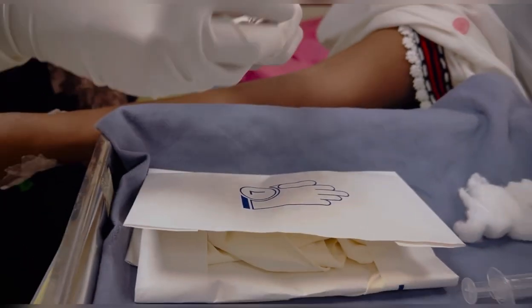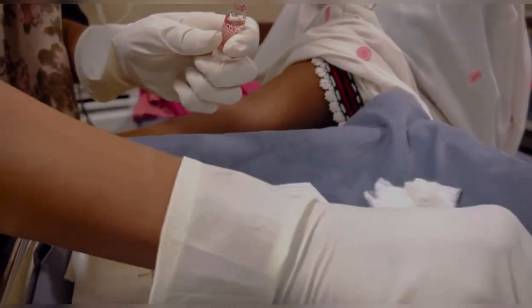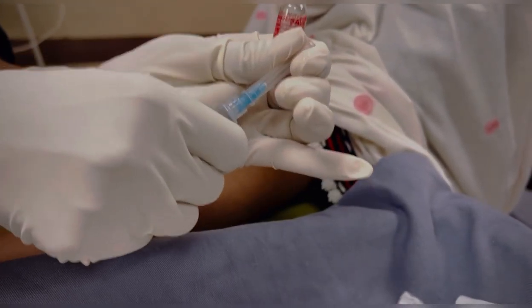In today's video, I'll cover everything you need for the entire IV injection procedure from preparation to administration. I'll guide you step by step. Begin by using an oil cover to safely break the ampoule, then draw the entire dose into the syringe for administration.